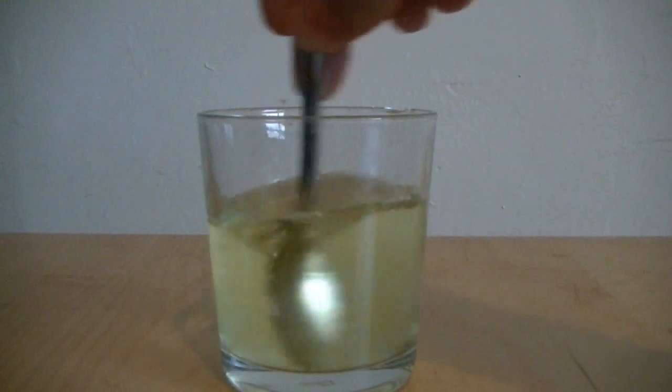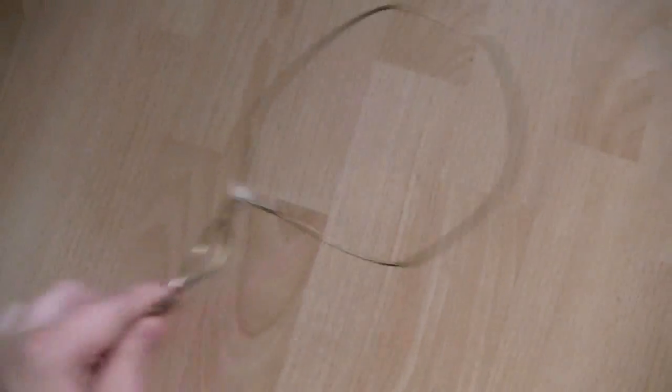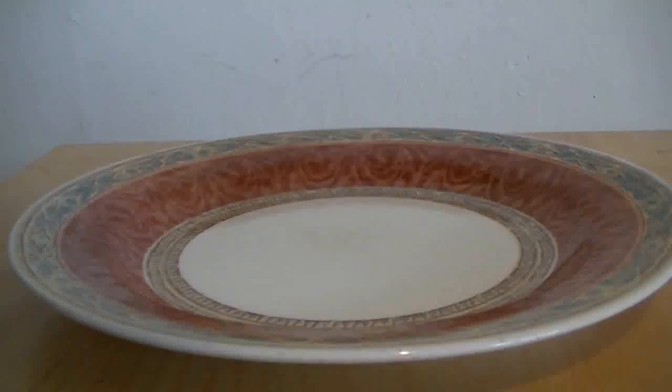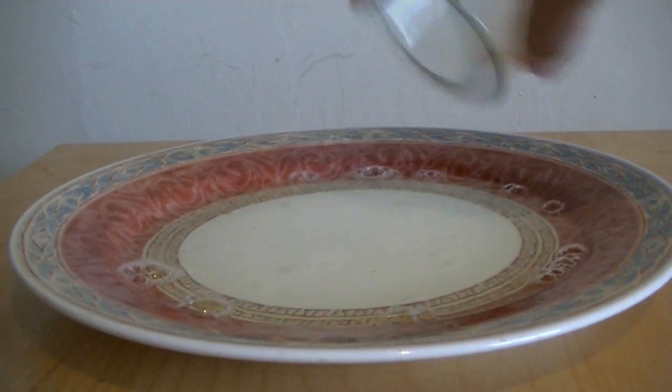Give it a good stir and leave the mixture for around 24 hours — this gives the ingredients time to dwell together. I had the time to craft this not-so-ergonomic bubble blower out of a coat hanger and string. Pour the mixture into a plate and we're ready to go. Let's see what happens — whoa, making bubbles like no man has made bubbles before!